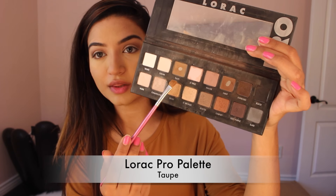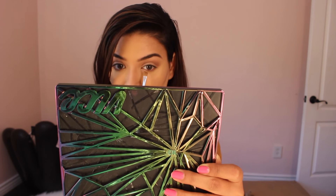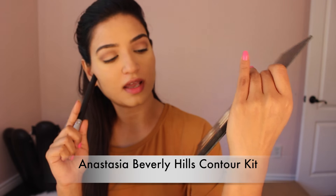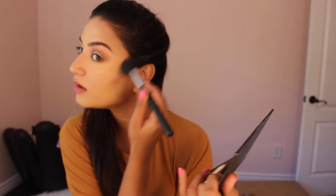I'm going to take this taupe color and put it underneath the bottom lash line. I'm using a contour kit and I will be going with the darkest shade here and then just applying it on the hollows.